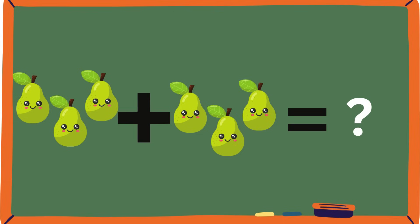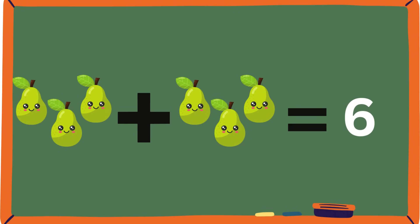One, two, three, four, five — six is the total of three plus three.